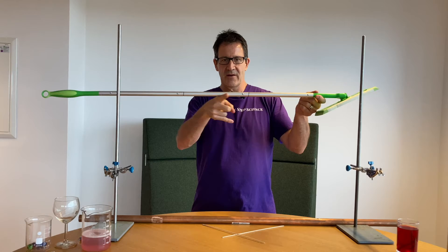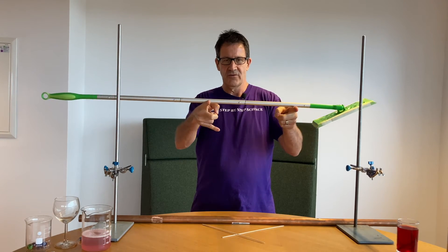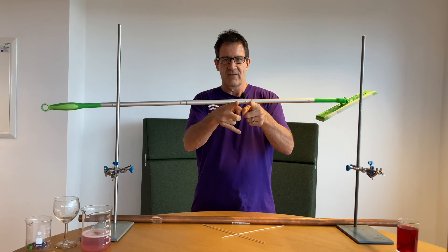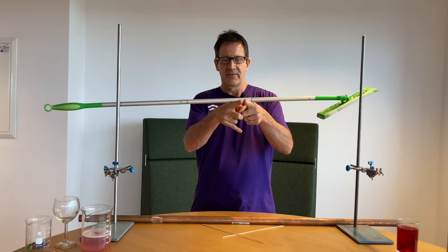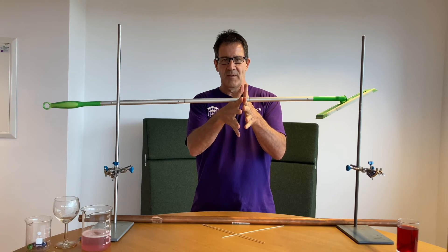It doesn't matter whether you do it slowly or quickly — you'll always end up at the center of mass. The center of mass is the point about which that object will balance.